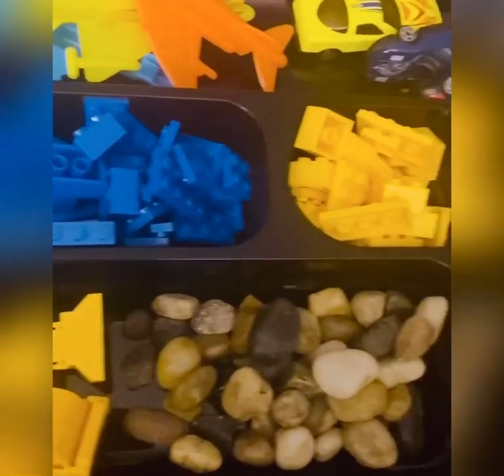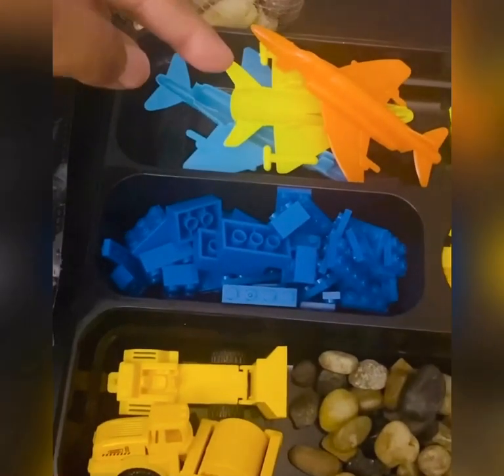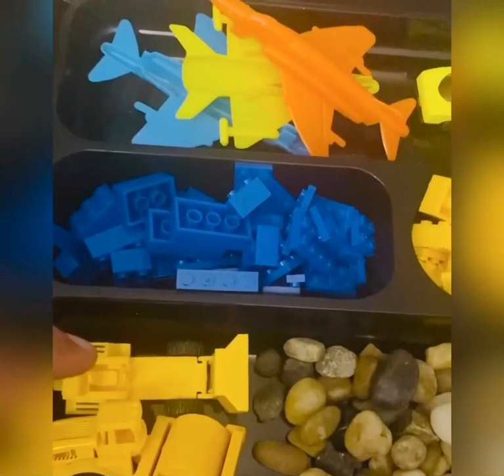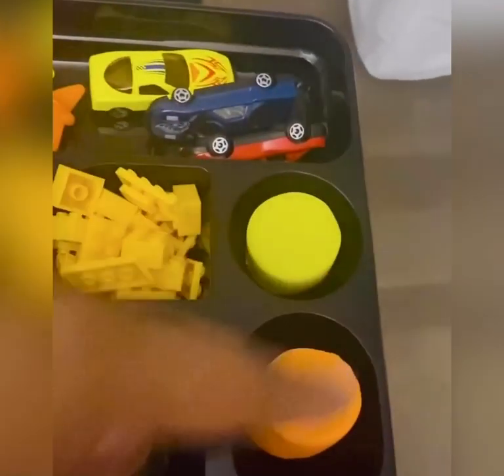So this is my sensory tray! I have my planes, my legos, my construction trucks, my rocks, more legos, my cars, and some play-doh.